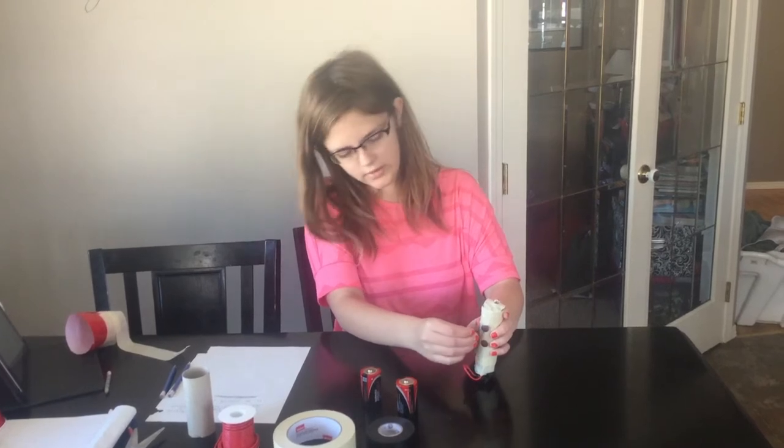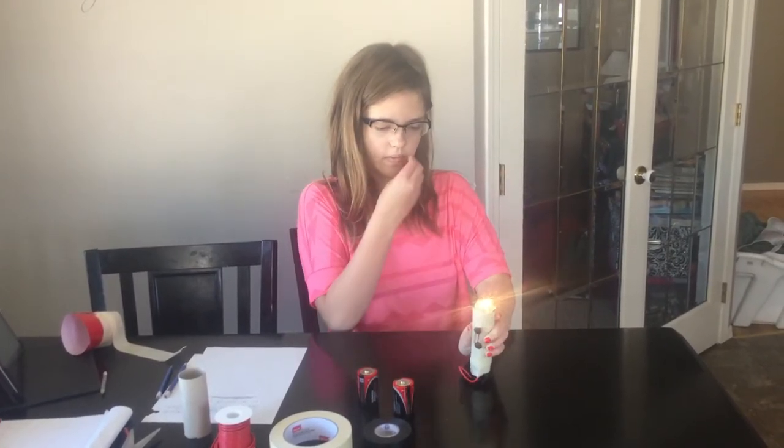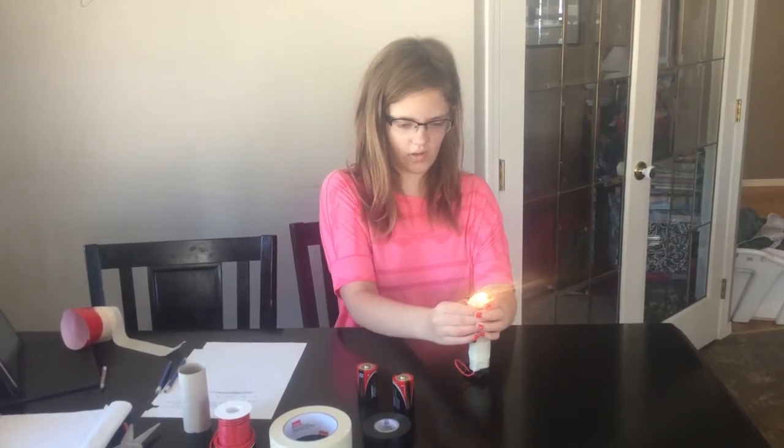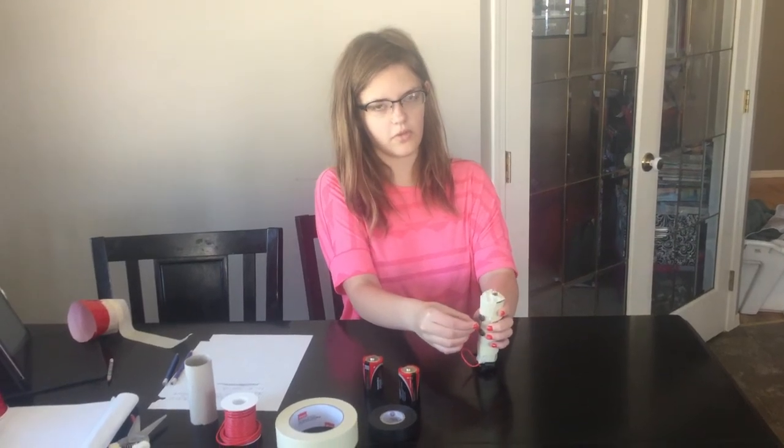Now, I'm going to reattach it like that and it will light up. That's my sixth grade science project on how to make a closed circuit using the form of a flashlight.